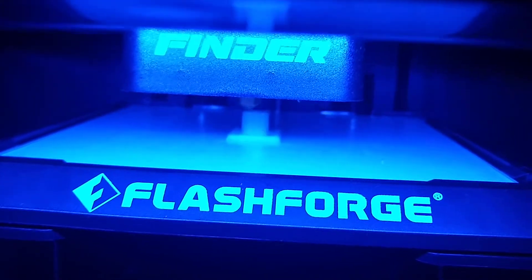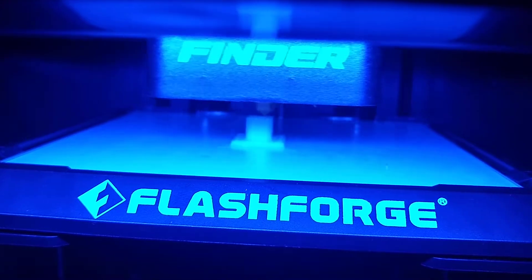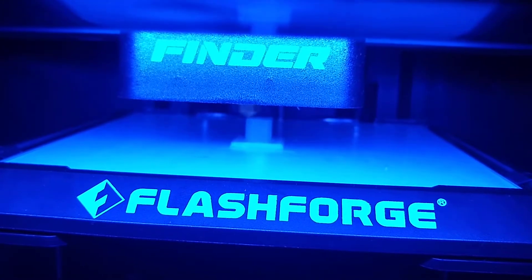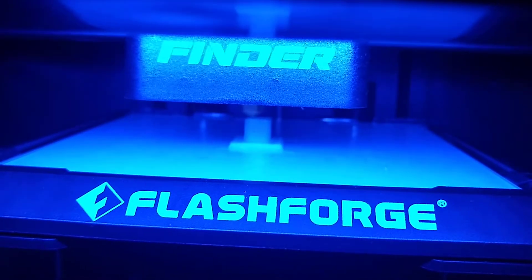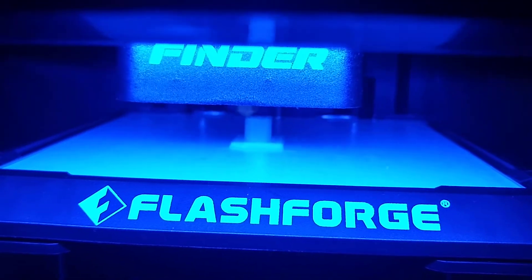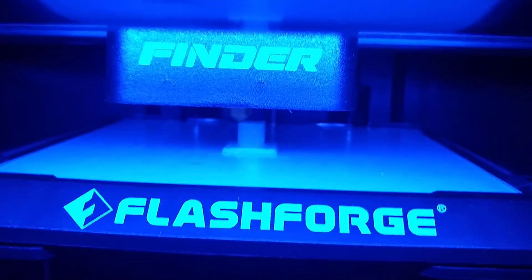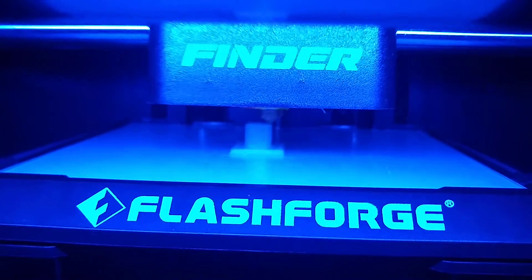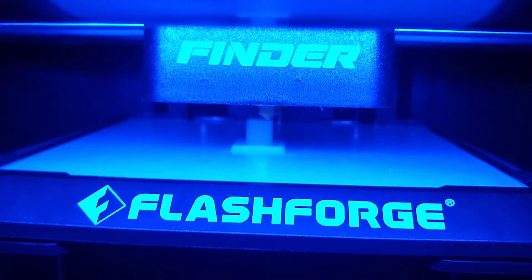It's at 85%. 90% complete. So far about 10 minutes for the build time.